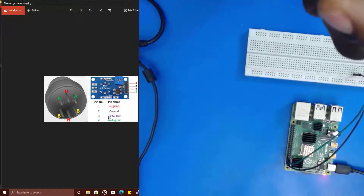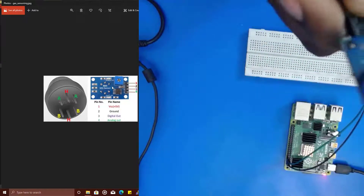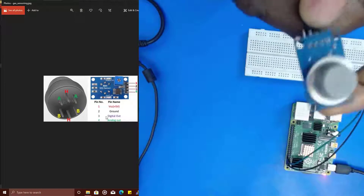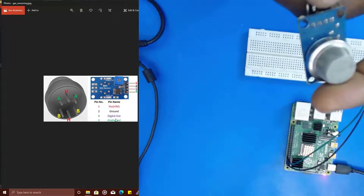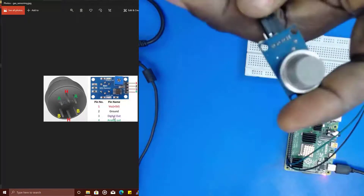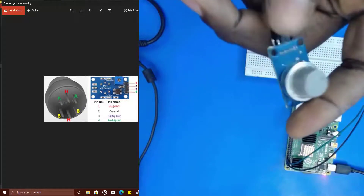Our interest is only on the digital output. That means whenever it detects gas, it's going to give out an output at pin 3. For a gas sensor, the output goes to zero or low whenever a gas is being detected. That means when gas is not being detected, it's going to be at 5V.